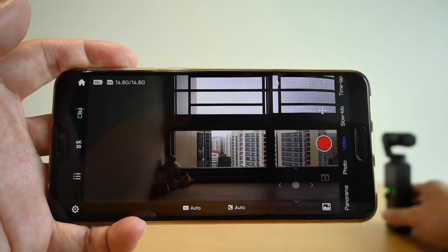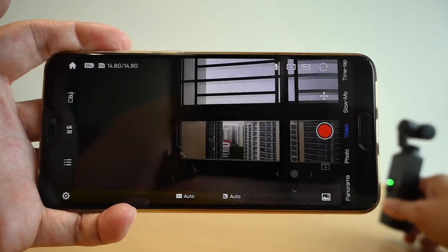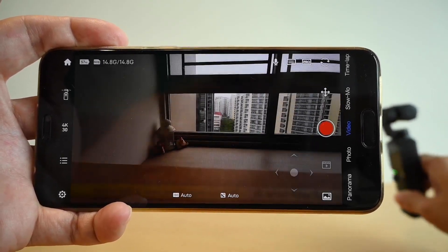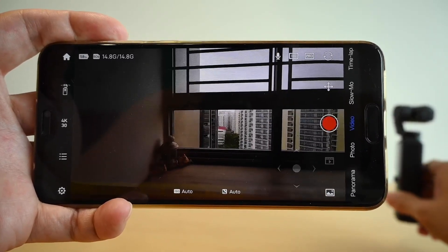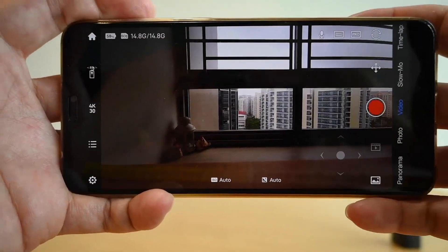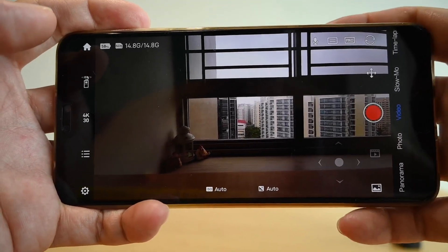From what I can see, I don't get a lot of delay — the connection is actually very stable. I'm very impressed. There's probably only about 0.2 seconds of delay. So this is the application you can download and use with the Palm.